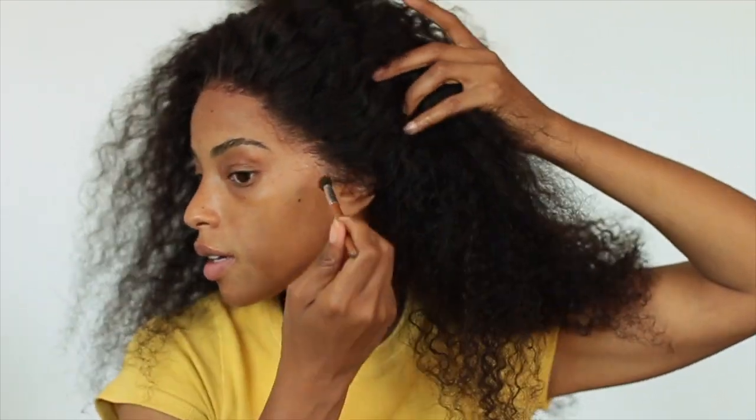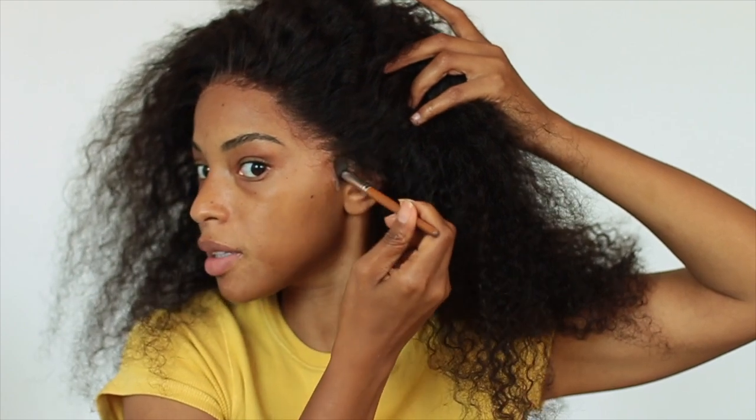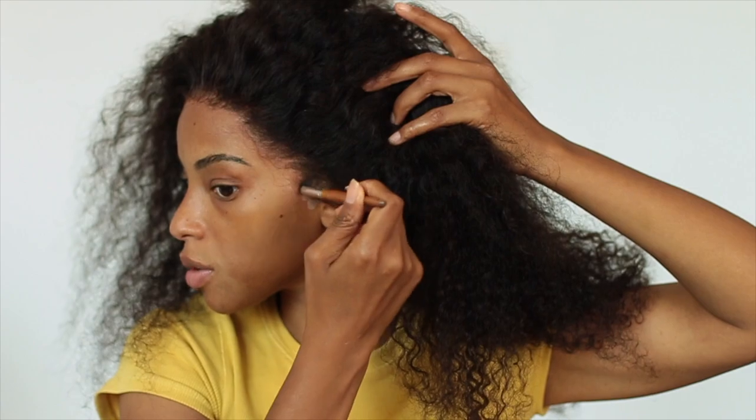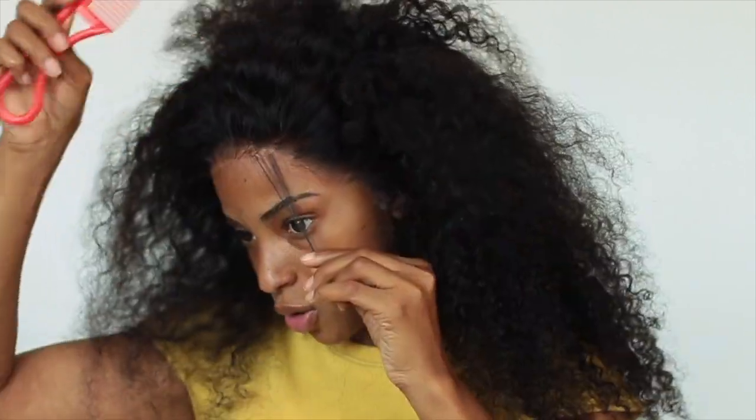It's been about ten minutes, so it's time for the moment of truth. Let me take off my headband. Not bad at all! This part is a little bit white, so I'm going to take my foundation and just dab it in there to make it super invisible.